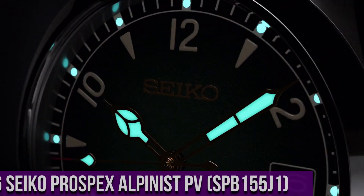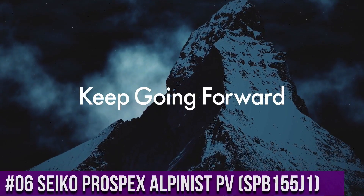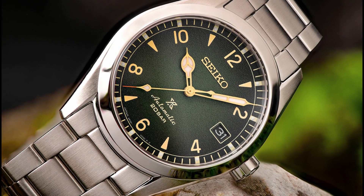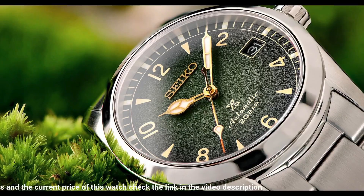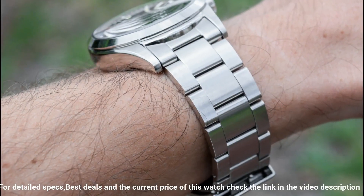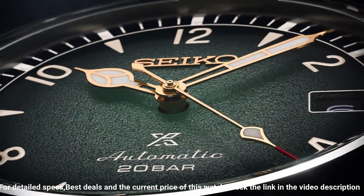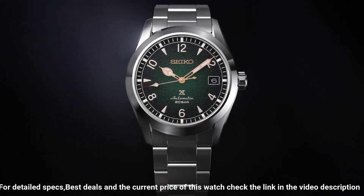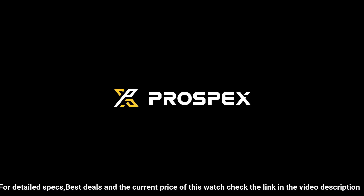Number 6: Seiko Prospex Alpinist SPB115J1. Fixed bezel, steel bracelet and strap, case material steel, case width 38mm, dial color green, men's, automatic movement, water resistant 200m, automatic with manual winding, accuracy +25/-15 seconds per day, duration approximately 70 hours, curved sapphire crystal with anti-reflective coating on inner surface, Lumibrite on hands and indexes, 3-fold clasp with push-button release, weight 144g, screw case back, screw-down crown, see-through case back, 24 jewels, date display, stop-second function.